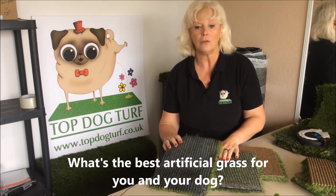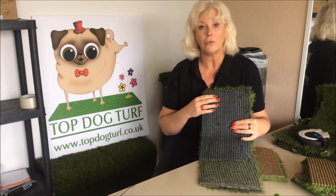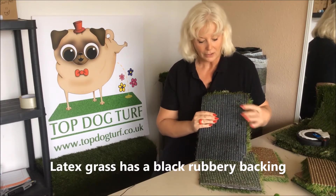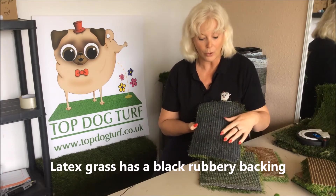Now if you've had people come and do quotes, or you've got samples sent from various companies, you're going to have seen that the samples they've sent you have this black rubbery backing. Now this is a latex back grass, so you've got your drainage holes for the water to come through, but you can see that it's very obviously a rubber back product.